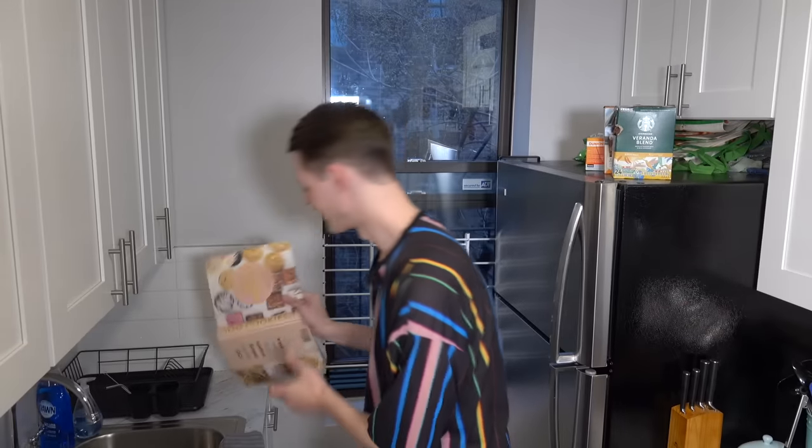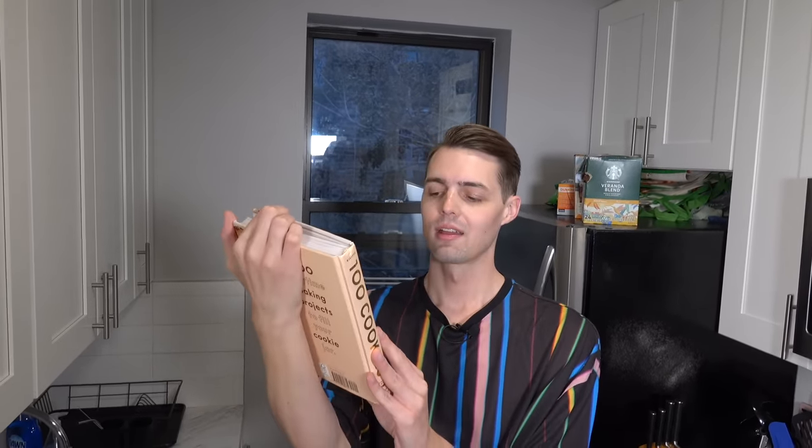I was gifted this book, A Hundred Cookies by Sarah Kiefer. I wonder if she's related to Kiefer Sutherland. Who gifted you the book? I can't remember. The Baking Book for Every Kitchen — kind of a shitty title, Sarah. But anyways, we're going for soft chocolate chip cookies.